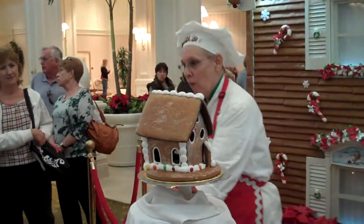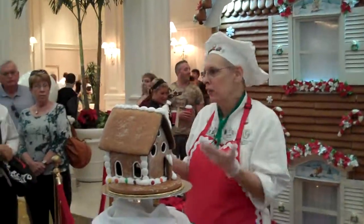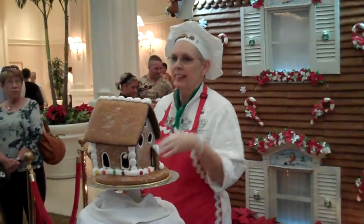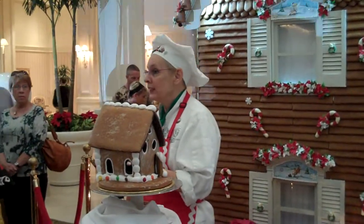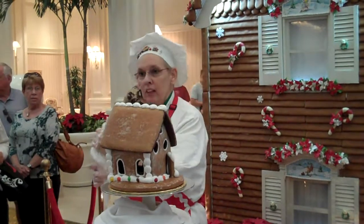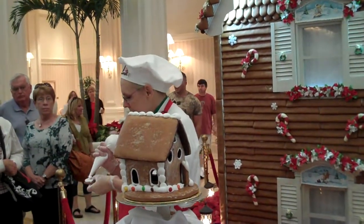A chimney, yes. One thing I tell everybody — and it might sound a little weird — but when you make your icing at home, you want the consistency of toothpaste. It doesn't matter what brand, it's always the same. That way it's not too hard, it's not too soft, and it's going to stay exactly where you put it.